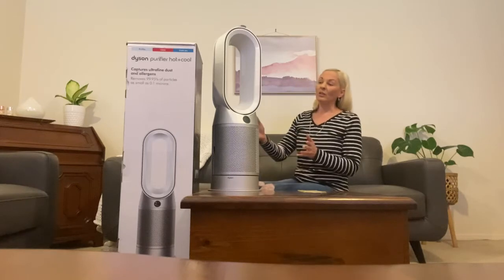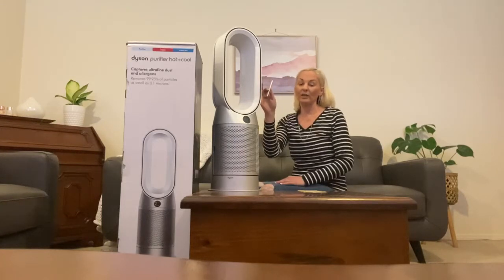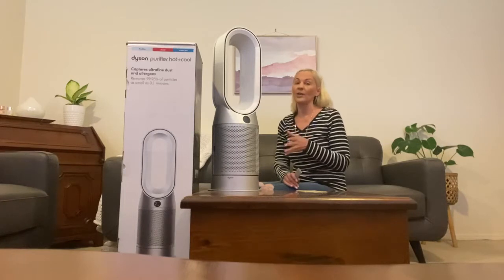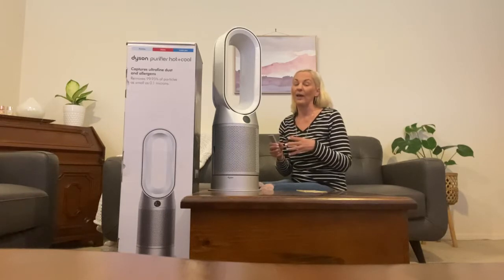Once you get it set up, you have a remote that you can use. It's magnetised so it can stay on top of the machine. Dyson also has an app called Dyson Link, which lets you monitor the air quality in your room or house and control your device directly from the app, which is quite handy.